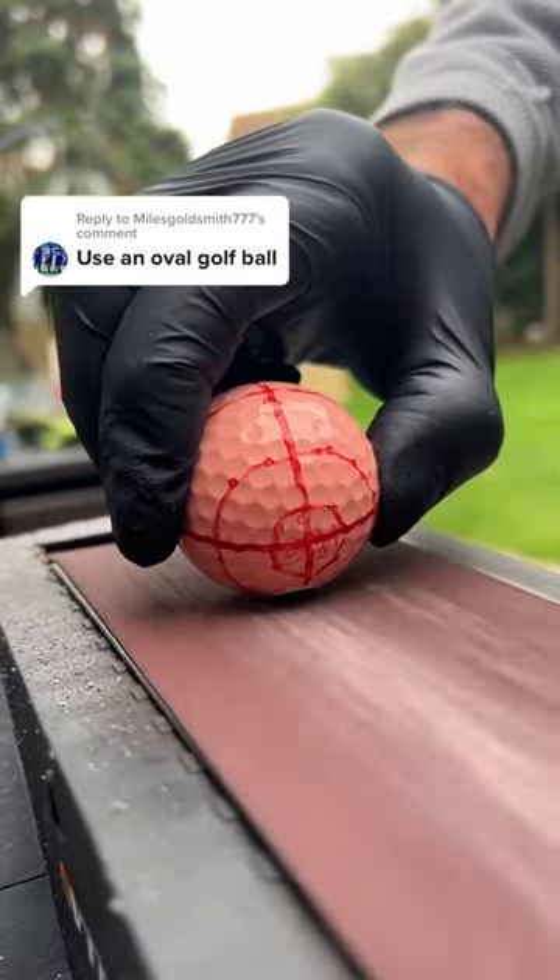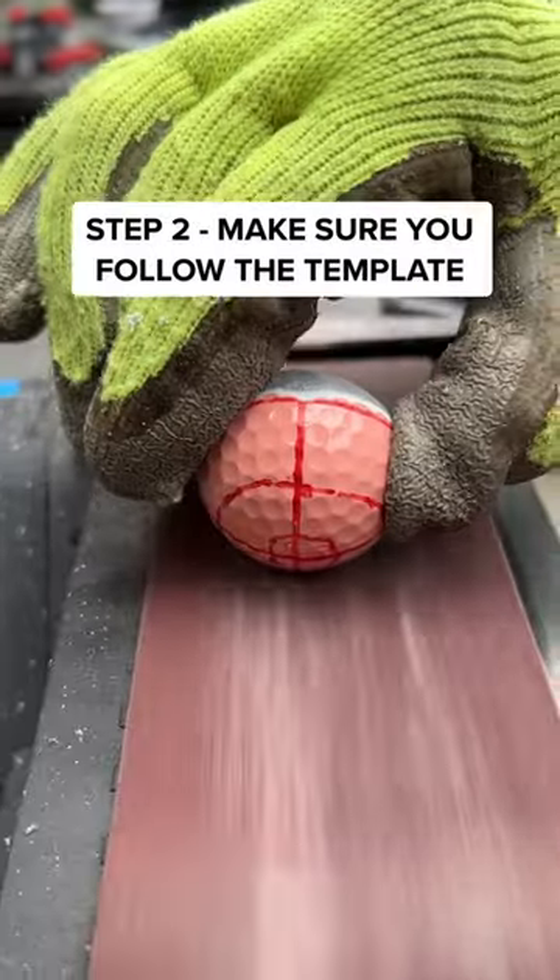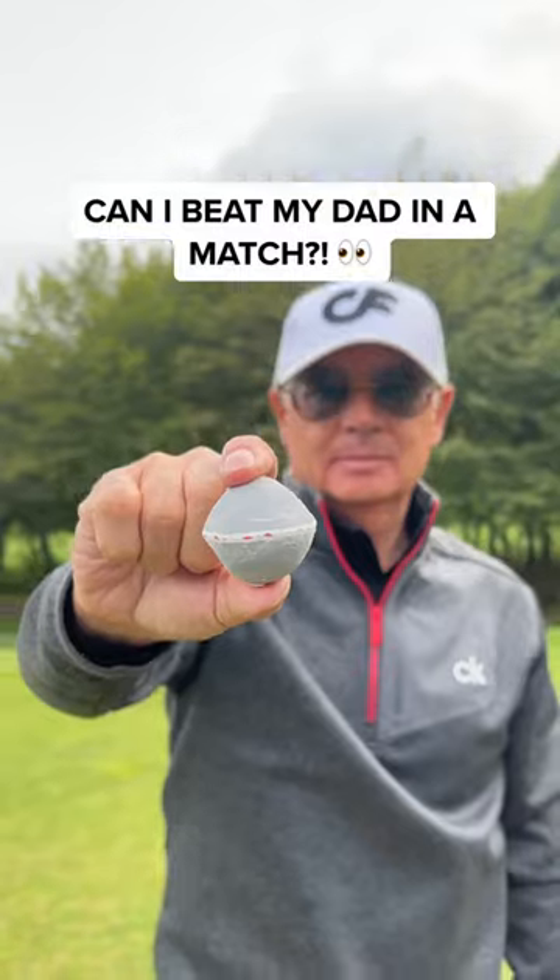Use an oval golf ball. I didn't think this was possible until now. First, I had to draw the template. Then, we could sand the golf ball into the oval shape.